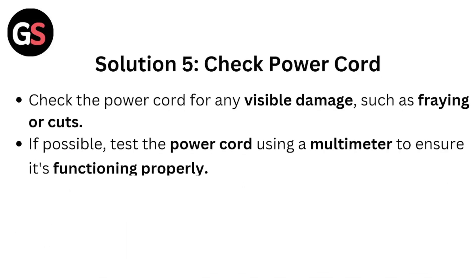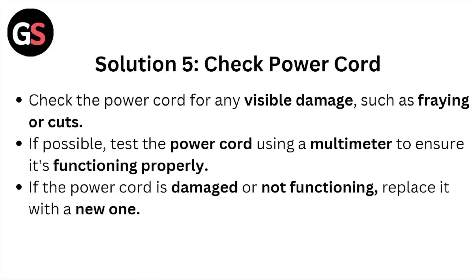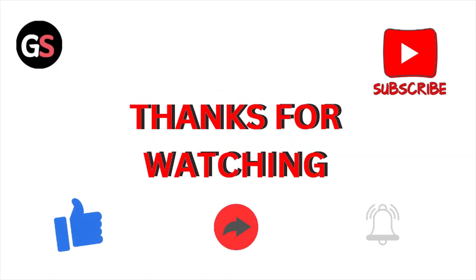Solution number five: check the power cord. Check the power cord for any visible damage such as fraying or cuts. If possible, test the power cord using a multimeter to ensure it's functioning properly. If the power cord is damaged or not functioning, replace it with a new one.